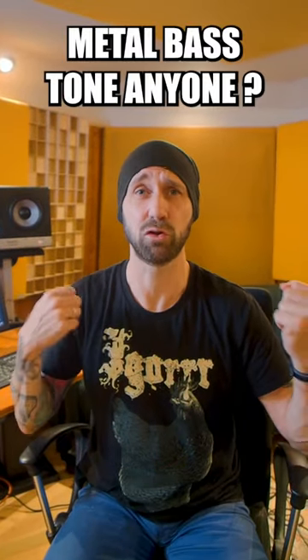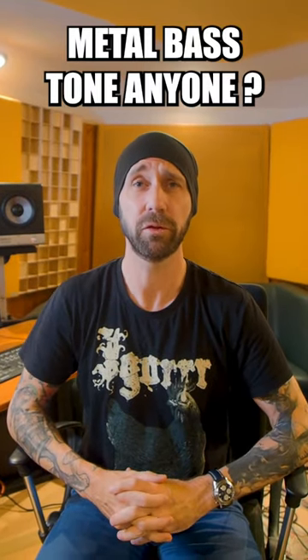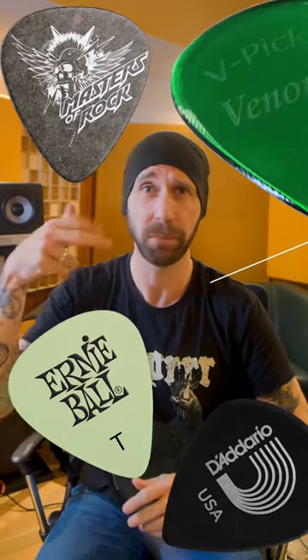Dear metal bassists, if you want to have a clanky and aggressive, modern, dangle-dangle bass tone, you better start using a pick. Don't play with your fingers.